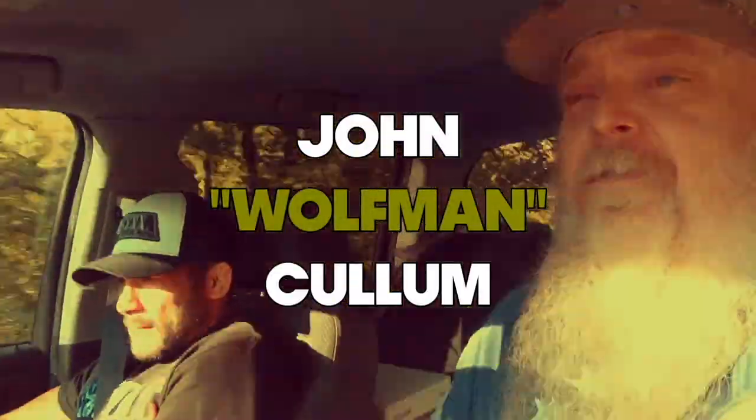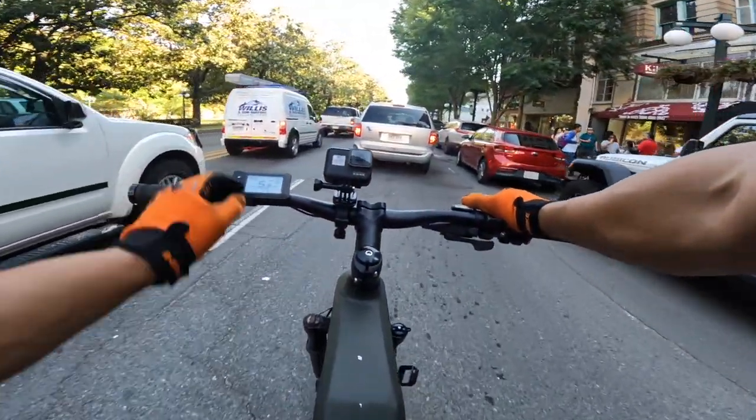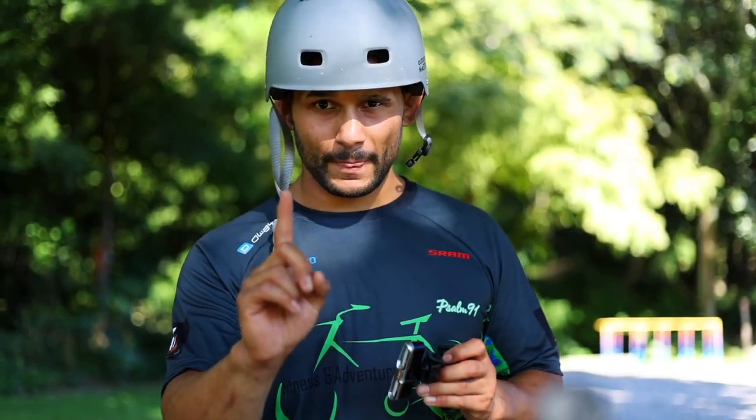Before we go on the ride I want to get a few things out on the table. Number one, this is going to be a real-time review. I'm gonna ride it on the road only and me and Wolfman are gonna meet up in Hot Springs in the city somewhere. Are you gonna make Brandy happy and make sure you follow all the traffic rules?